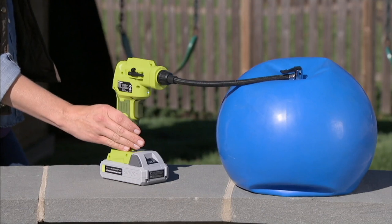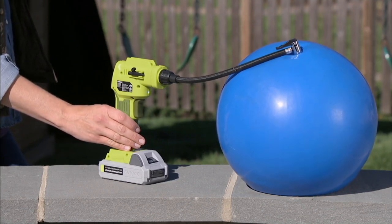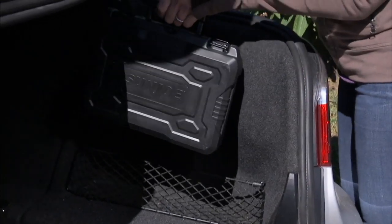This will go up to 120 PSI. To put that in reference, a 120 PSI tire is a tractor trailer tire — that's how powerful this is. Sports equipment, rafts, inflatables, whatever it might be, you're good to go. It's such a smart gift for the household.